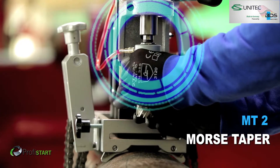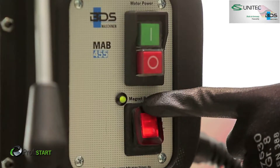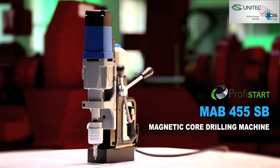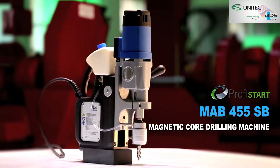The MAB455 equipped with Morse Tapper 2. The brand new MAB455SB magnetic core drilling machine from PROFYSTART category, equipped with swivel base.